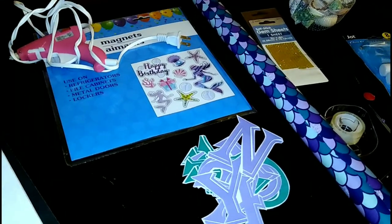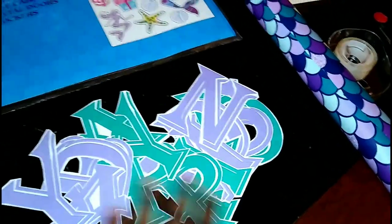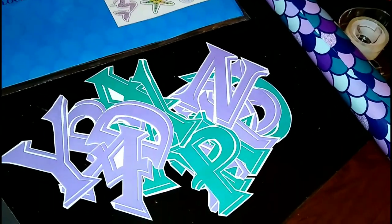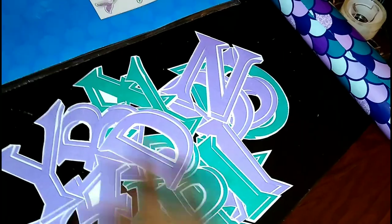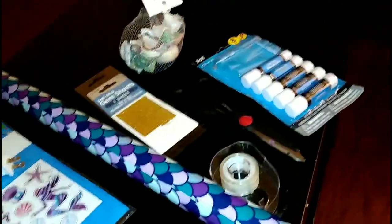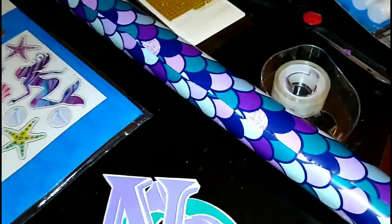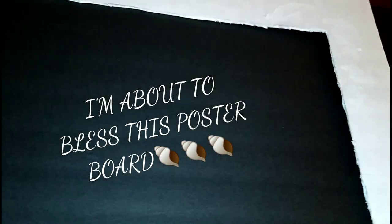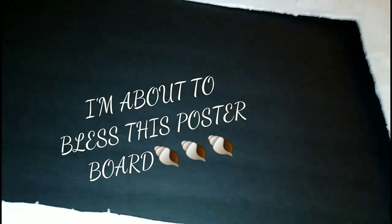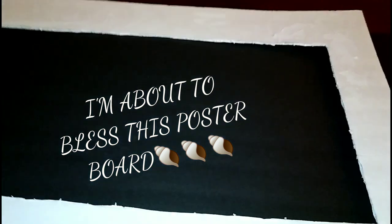I did my printouts online for the lettering — I got this right off of Microsoft Word, I did the colors and the font as well. I got my seashells, my gem sheet for the extra little sparkle, my glue sticks, my scissors, wrapping paper of course, and my hot glue gun, which is gonna bless this cardboard poster board I got from Dollar Tree. Everything was a dollar as per usual from Dollar Tree.